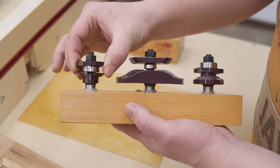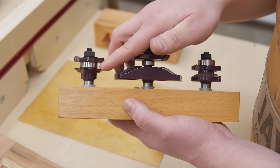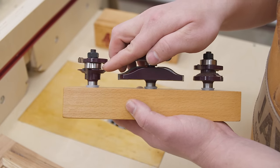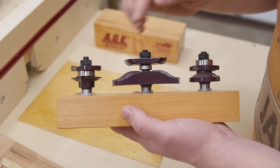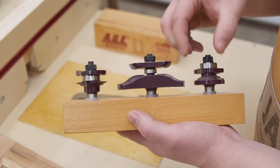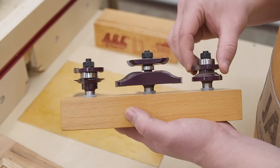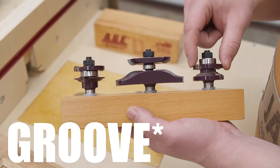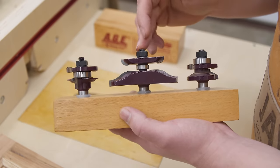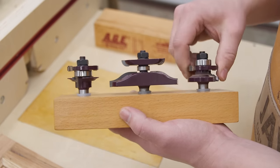Instead of trying to identify cope or stick, I look at the bearing position. If the bearing is in the middle, no material is removed in the middle — that's a tongue. The opposite bit has the bearing on top and the cutter in the middle, so material is removed in the middle — making a groove. I prefer to call this a tongue, a groove, and a panel. The panel is essentially a tongue that fits into the groove created by the groove bit.